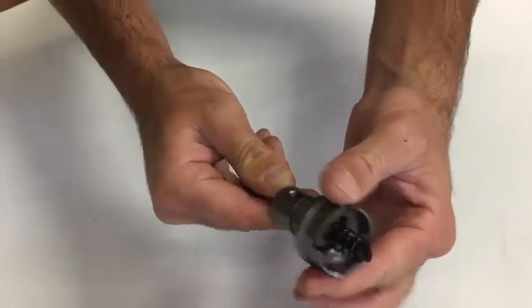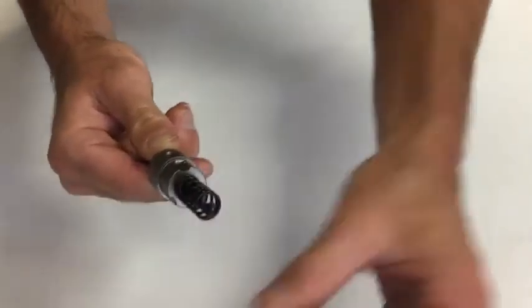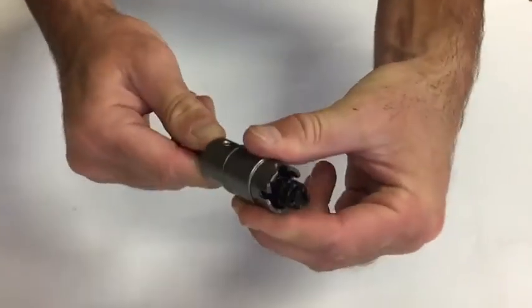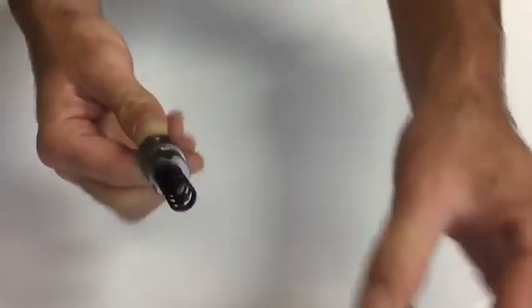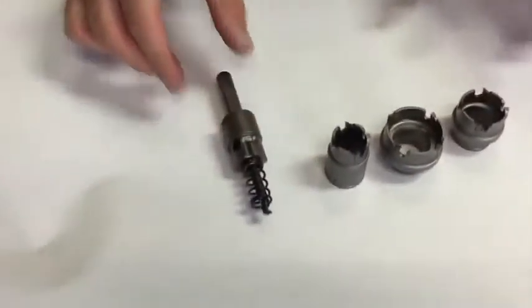Put it on, turn, pull it off. Need a new bit? Again, just put it on, turn it, and you're ready to go. You really can change quickly from bit to bit with the 660 quick change carbide hole cutter kit.